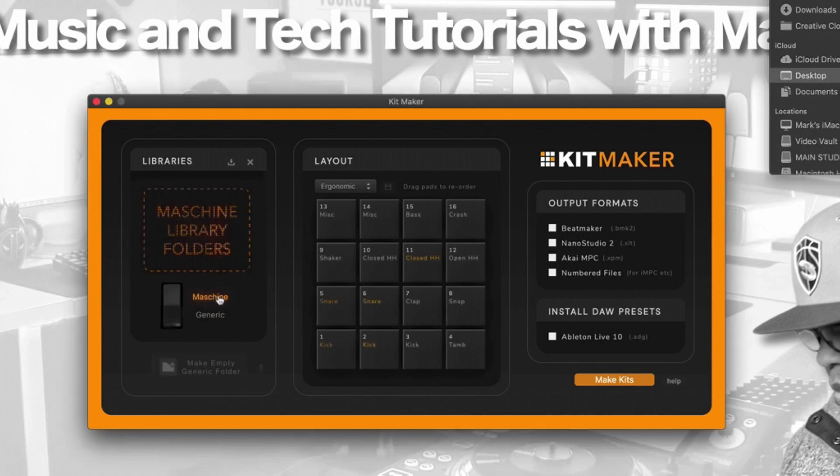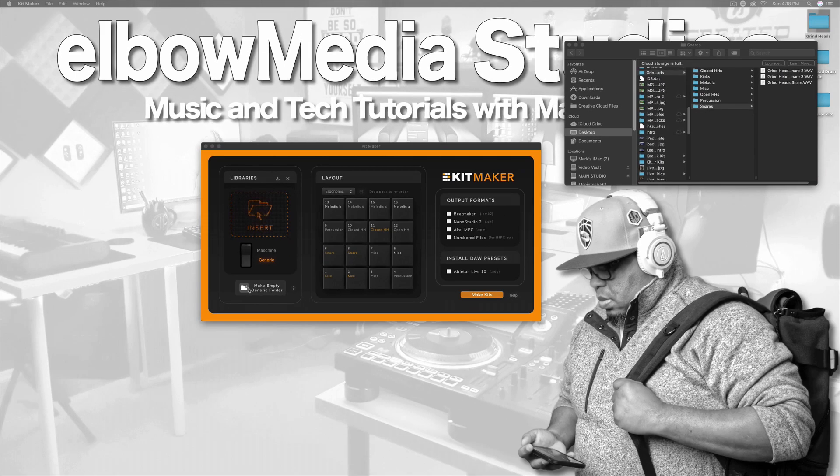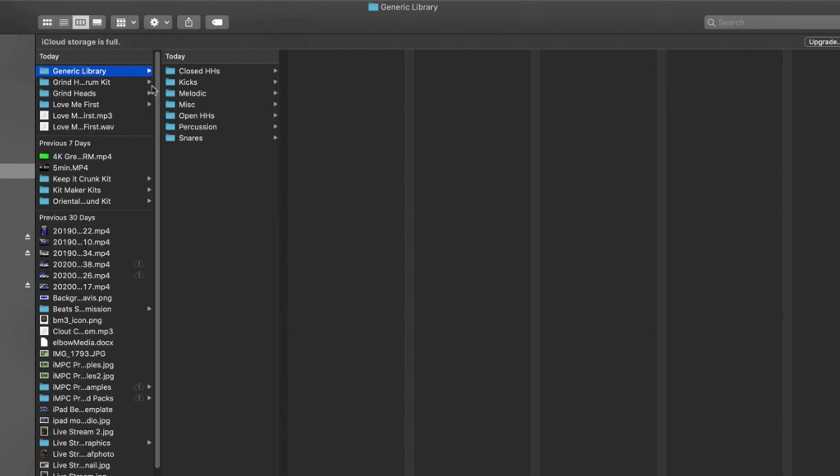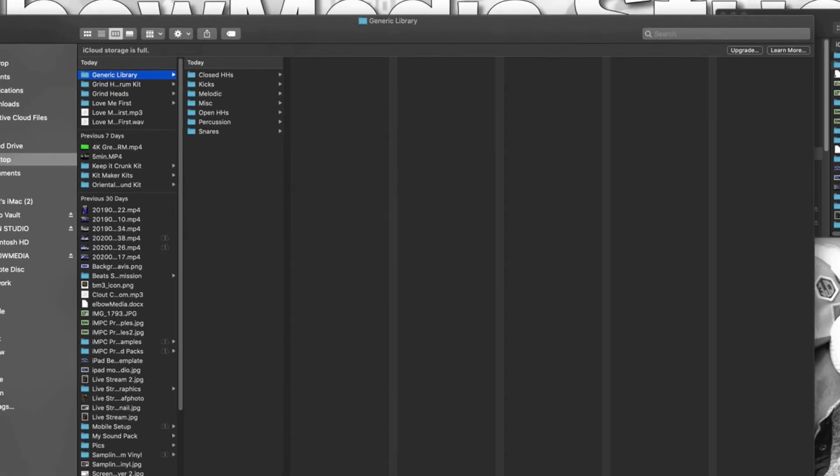All you need to do is go inside of Kit Maker. They do convert Maschine sound packs as well, which is pretty cool. So if you've got the Maschine MK3 or MK2 or whatever, you could actually bring those sounds into BeatMaker 3, Nano Studio 2, and iMPC Pro 2 — that's pretty neat. But you want to go to 'generic' and then click 'make empty generic folder.' What's going to happen is it's going to create a folder called 'generic folder,' and as you can see it already created the hi-hat, kicks, melodic, and all that for you.